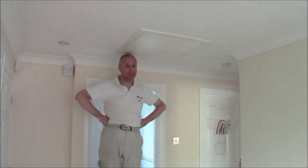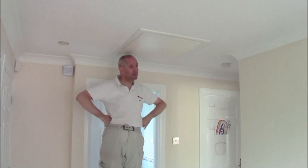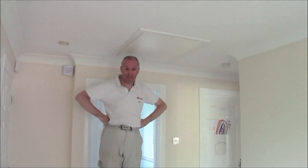Welcome to a Superhome 59 video about loft insulation. This is our loft hatch.